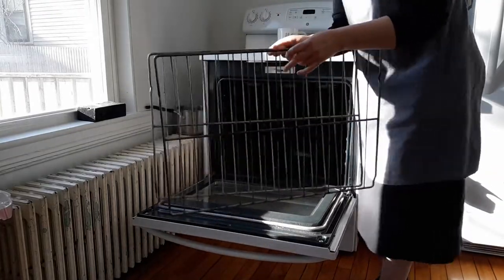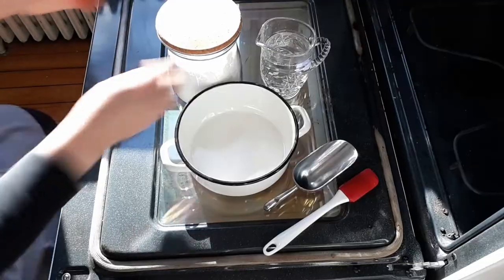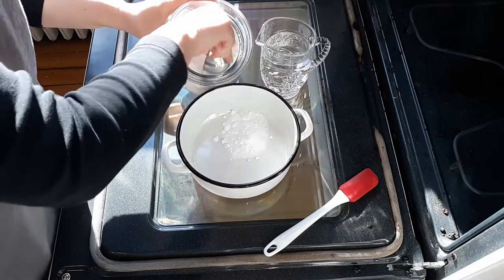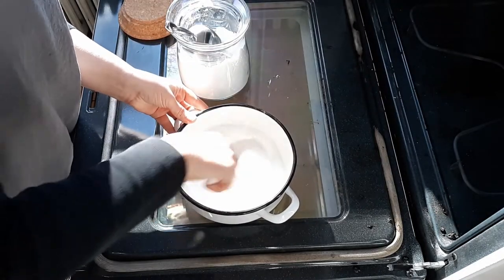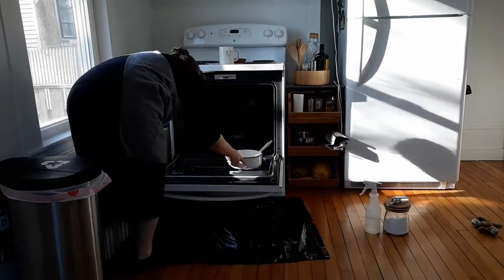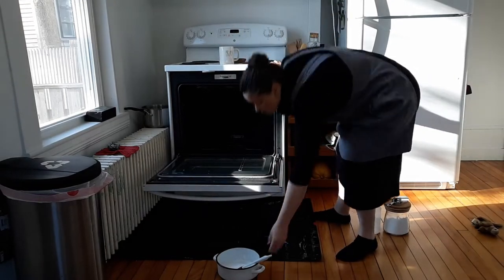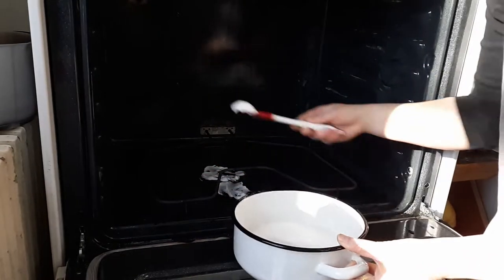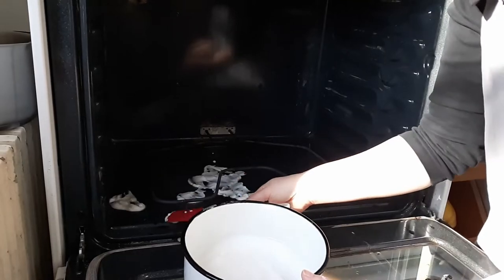First, I'm removing the racks out of the oven. Then I'm going to make a paste just using water and baking soda. I put down a trash bag underneath the door of the oven just to catch any drips. The trick to cleaning with baking soda in your oven to get off all those really stuck-on food spots is to apply the paste very thick and let it sit for about 30 minutes.